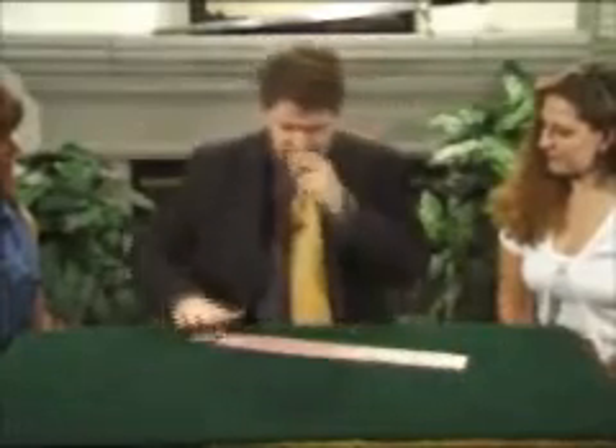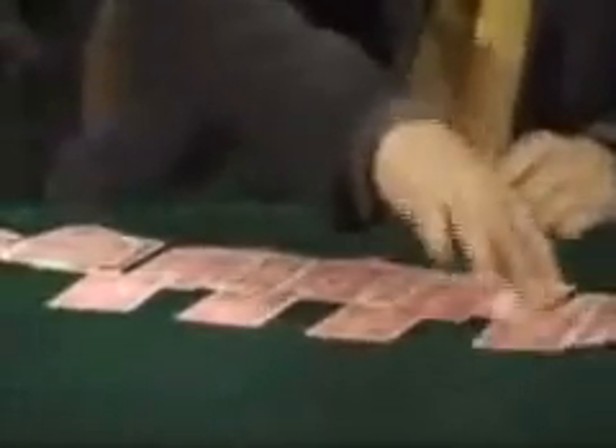I said, 'That's a very interesting theory. The only problem with that theory is that the 10th, 20th, 30th, and 40th position in the deck are exactly where I keep the one, two, three, four aces.'